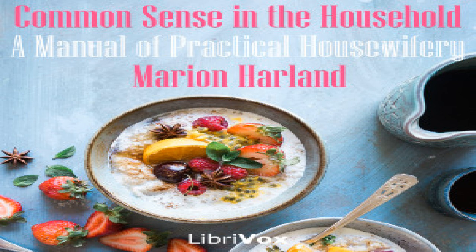Dredge it with flour before roasting and baste often — at first with butter and water, afterward with the gravy in the dripping pan. If you lay the turkey in the pan, put in with it a teacup of hot water. Many roast always upon a grating placed on top of the pan; in that case the boiling water steams the under part of the fowl and prevents the skin from drying too fast or cracking.